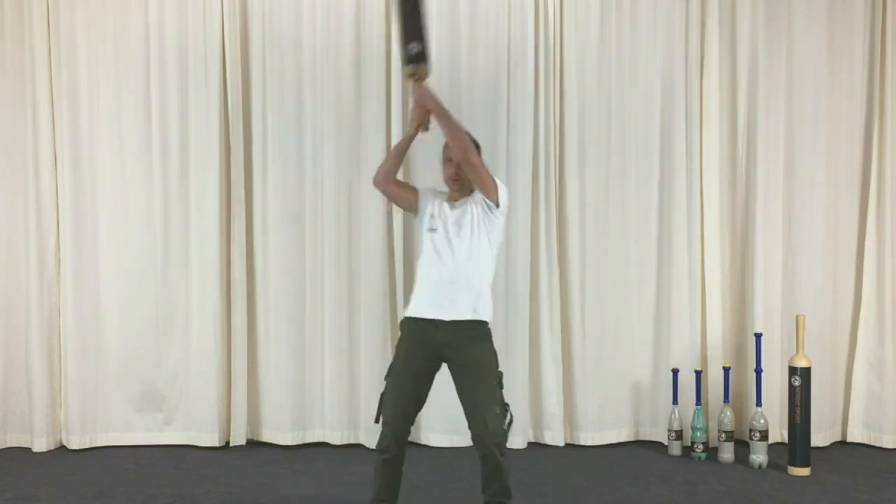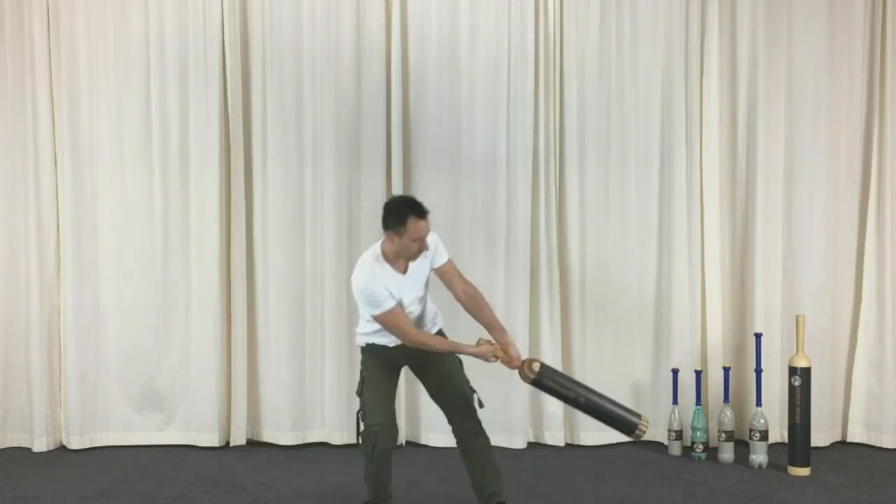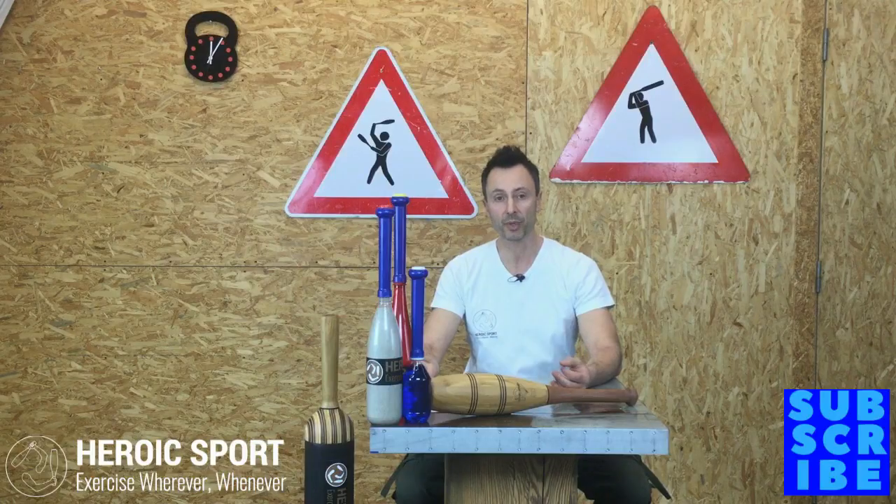For a bit more in-depth: body control means basically spatial awareness, agility, balance, coordination, rhythm and timing. Pretty good, no?